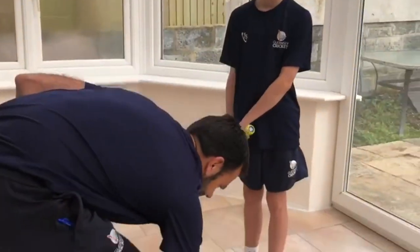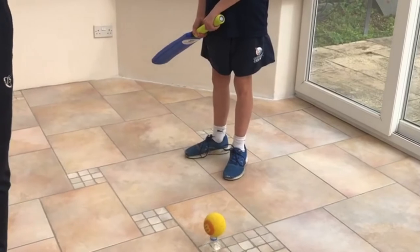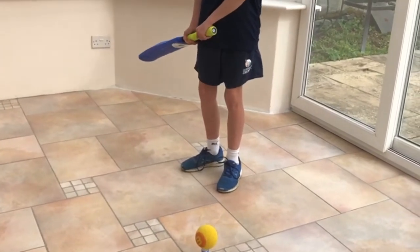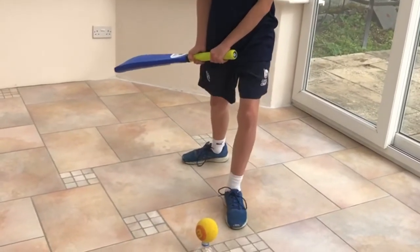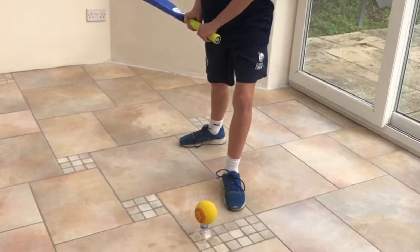So over to Freddie to have a go. He's going to fix his eyes on the ball, lean in with the front knee slightly bent, make contact with the ball, and push the bat through so the face of the bat is facing where he wants the ball to go.